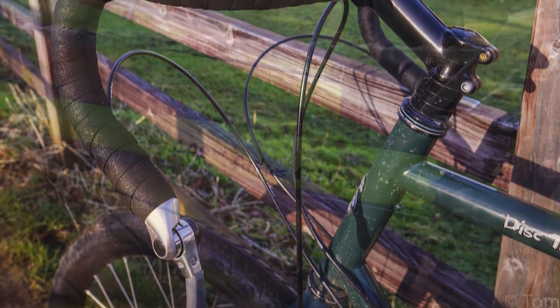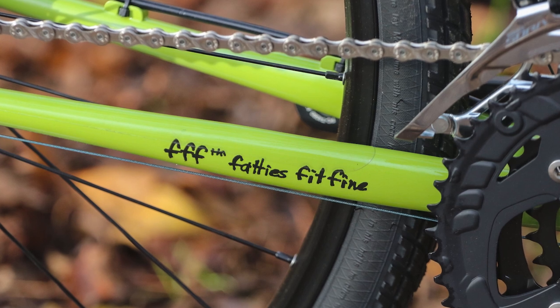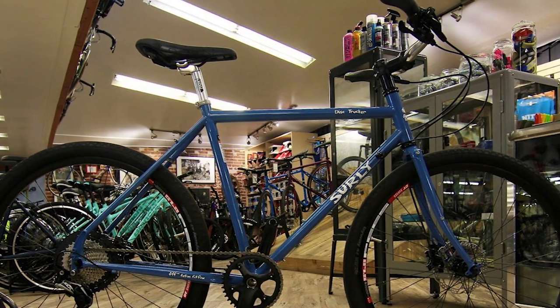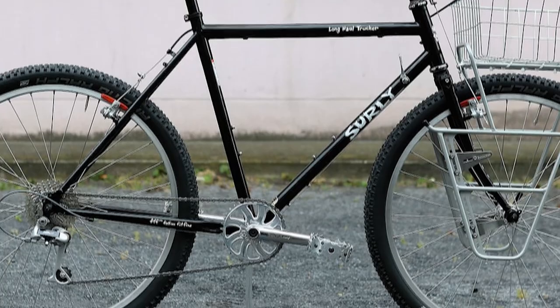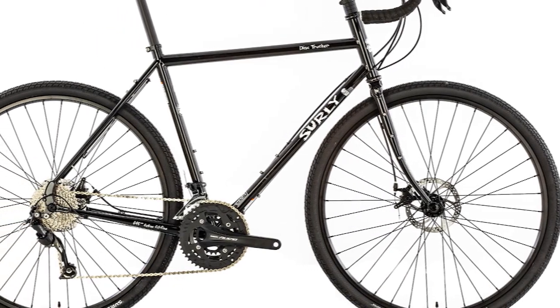Surly Disc Trucker Groupset. It uses a mix of Shimano Sora and Alivio components with a triple chainring. Sora is Shimano's second groupset from the bottom in its road hierarchy with nine speeds. Alivio is third up the mountain bike range, sitting above Altus and Acera. You'll be able to get up a steep climb with the easiest 34T cog paired with the 26T up front. The gearing of the Alivio triple crankset is 48/36/26, and the cassette is 11-34.